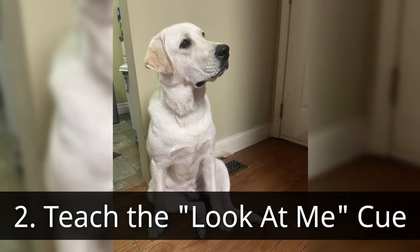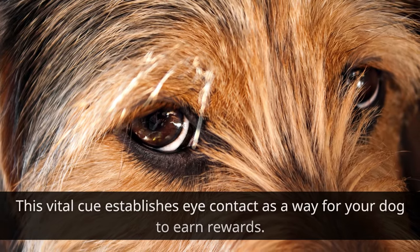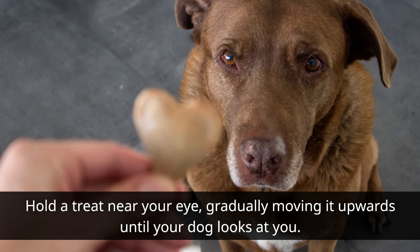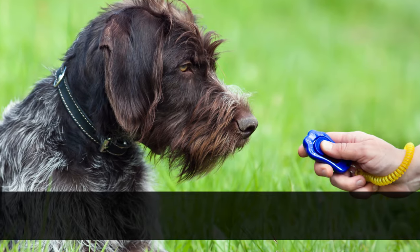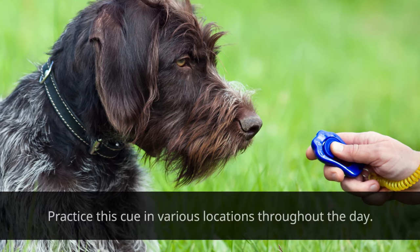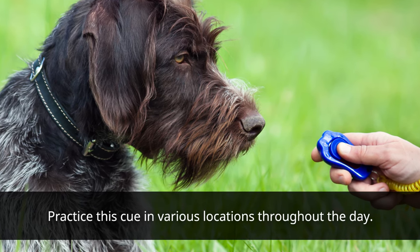Second, teach the 'look at me' cue. This vital cue establishes eye contact as a way for your dog to earn rewards. Hold a treat near your eye, gradually moving it up until your dog looks at you. When they make eye contact, click if using a clicker, or verbally mark the behavior with a word like 'yes,' and deliver the treat. Practice this cue in various locations throughout the day.